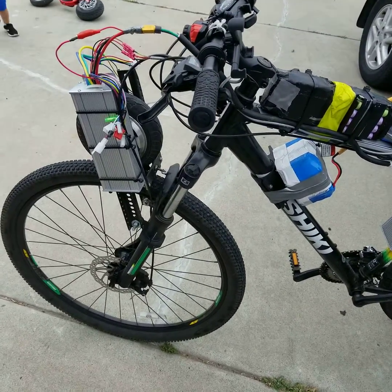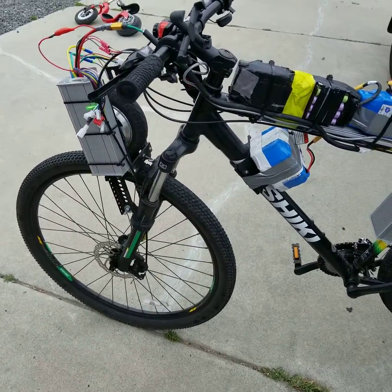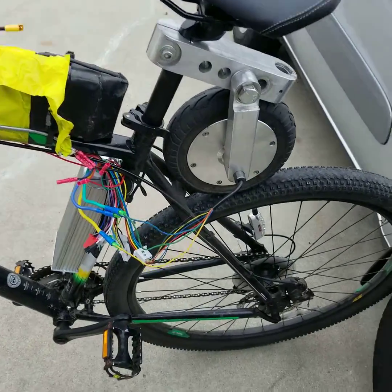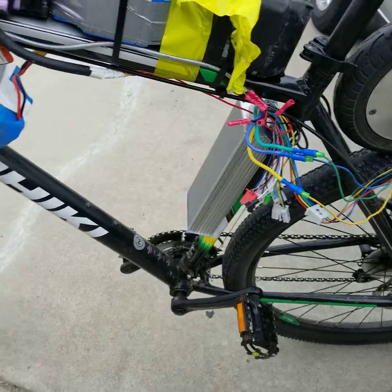Here's the video of the hover bike, I like to call it. It's using hoverboard motors, two of them. And two 120-volt controllers right now.